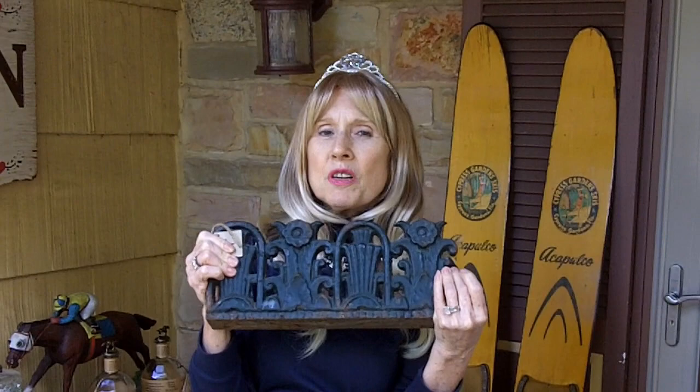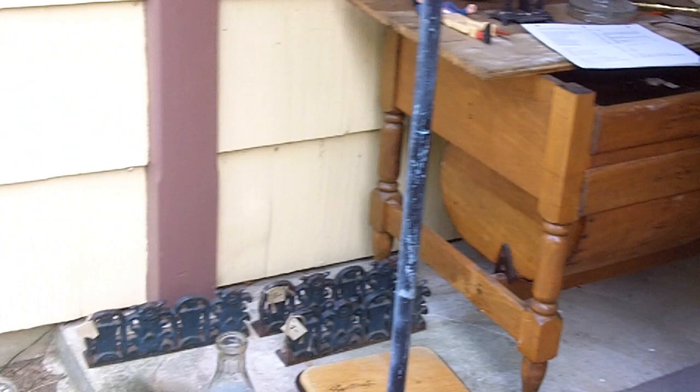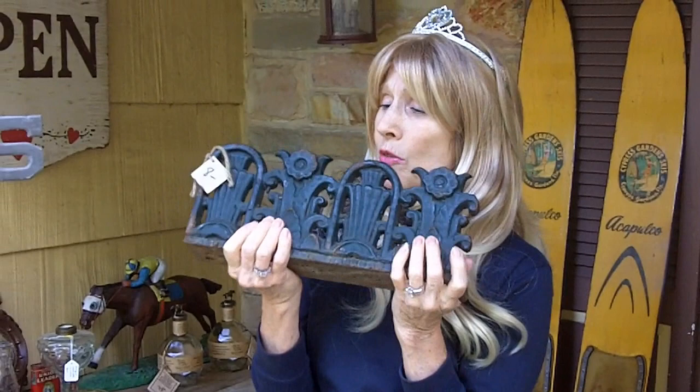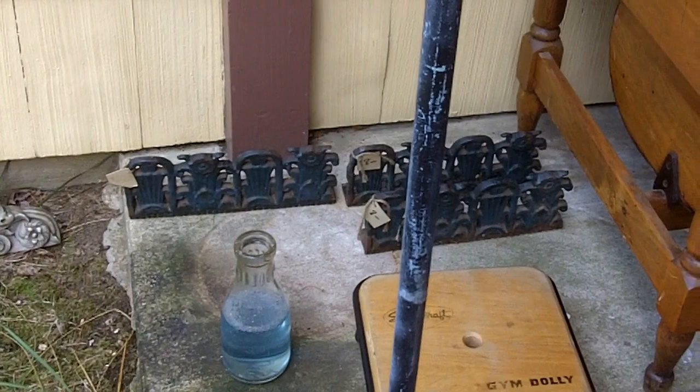We stopped at a community sale one weekend and found a number of interesting items, including these. I bought four of them. We're not exactly sure what they are — they're some type of architectural piece and it looks like they came off of either a fence or a building. I think they're really neat and you could come up with some creative use for them. I paid $4 for each foot-long piece, and we're going to come up with something to do with them.